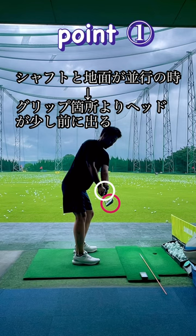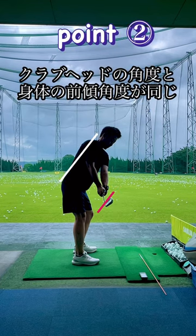When the shaft is parallel to the ground, the club head is slightly forward of the grip position. The angle of the club head is the same as the forward angle of the body.